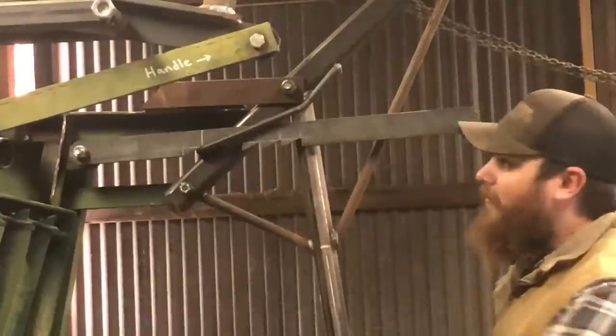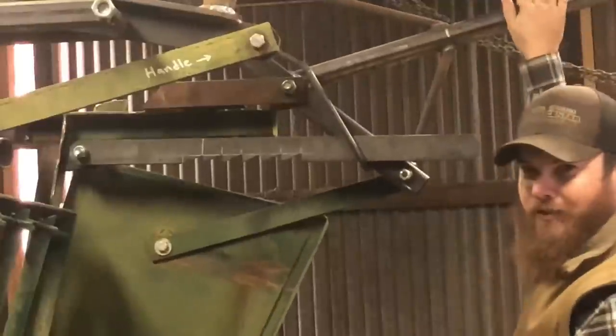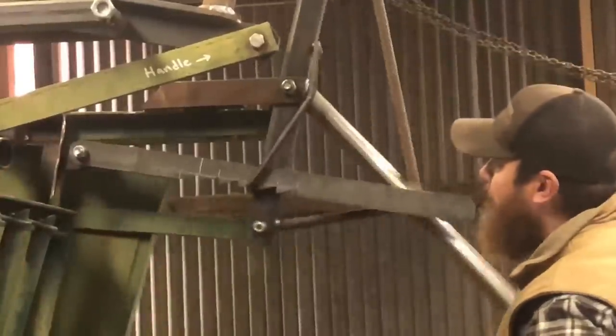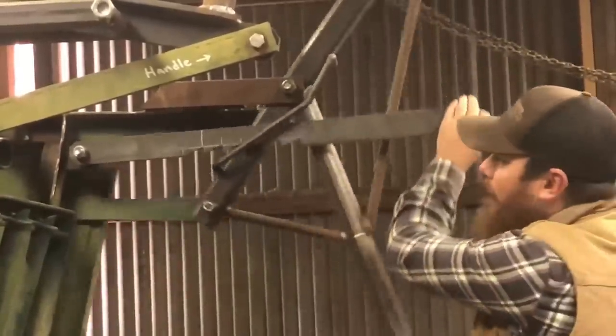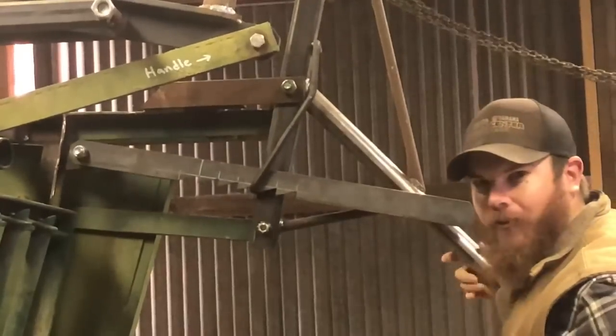Let me show you how it works. Headgate open. So it can catch on any one of these teeth, just depending on where you want it.